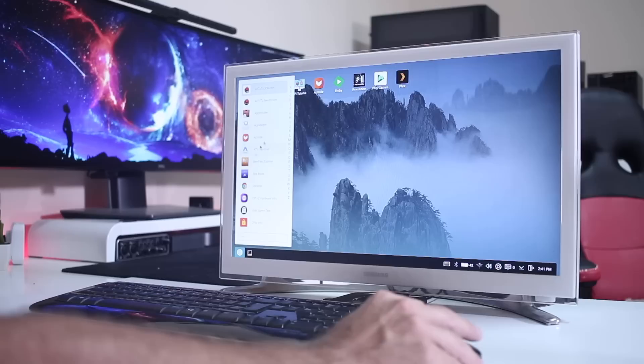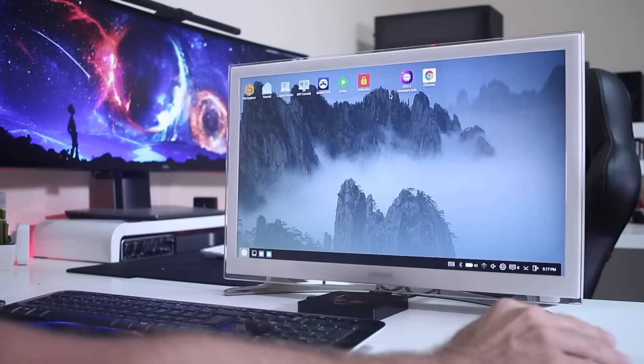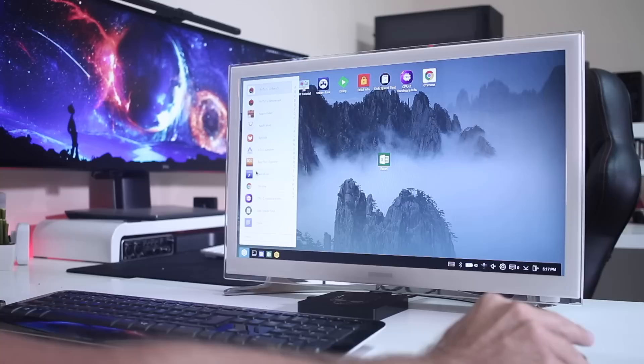Once we have the launcher installed, we can select it as our home launcher so that every time we boot the machine it goes directly to it. From there we can start customizing — we can put any app on our desktop in any position we want, and also put our favorite apps on the taskbar in the bottom left menu.